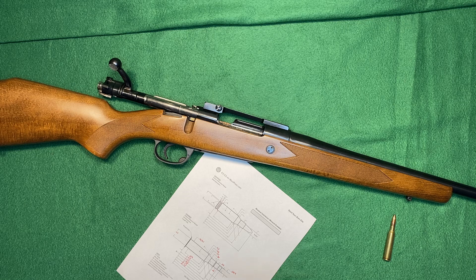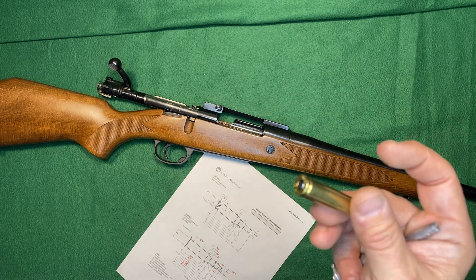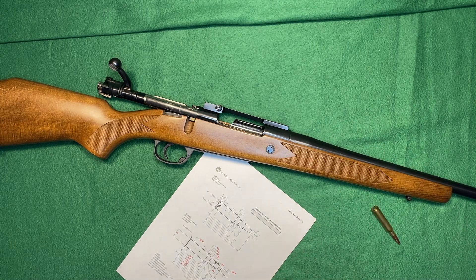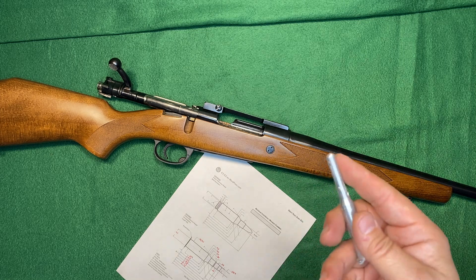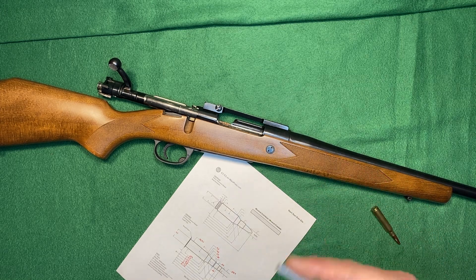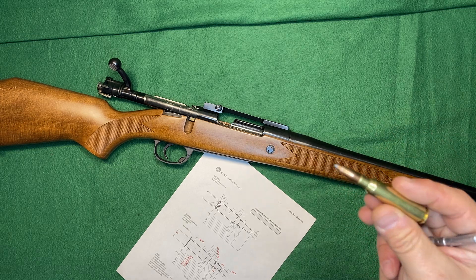The 40-degree angle on the Ackley Improved is typically seen as giving more space in the body of the brass of your cartridge to have more powder — more space for more powder. That's basically the principle: the more space you have in there, the more powder you can put in, and the faster velocities you can get out of it. That was a principle based upon an older idea with older powders. These days, you can get much more modern powders that will burn much better than the ones that would have originally been used when the Ackley Improved concept was developed.